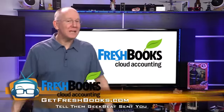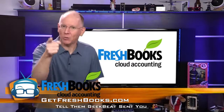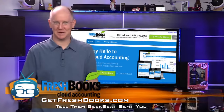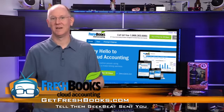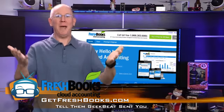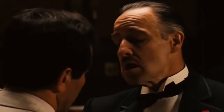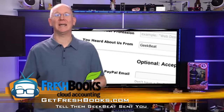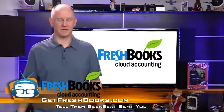If you own your own business or do freelance work and you're using Word or Excel templates to create invoices, stop that right now. There's a much easier way. FreshBooks is a cloud accounting system that makes it simple to track your time, manage expenses, and create and send invoices. Spend your time doing what you do best and what makes you money. Don't spend it collecting cash — that's what Guido is for anyway. Go to FreshBooks.com and enter GeekBeat in the How Did You Hear About Us section to get 60 days for free. That's like two months. That's like five million seconds.